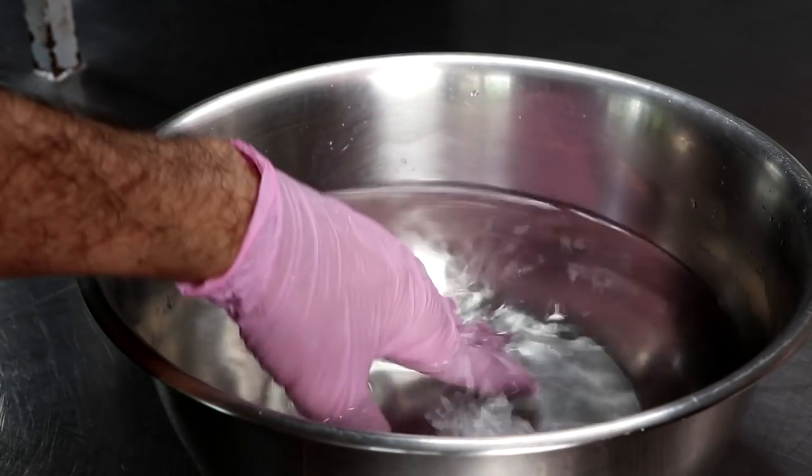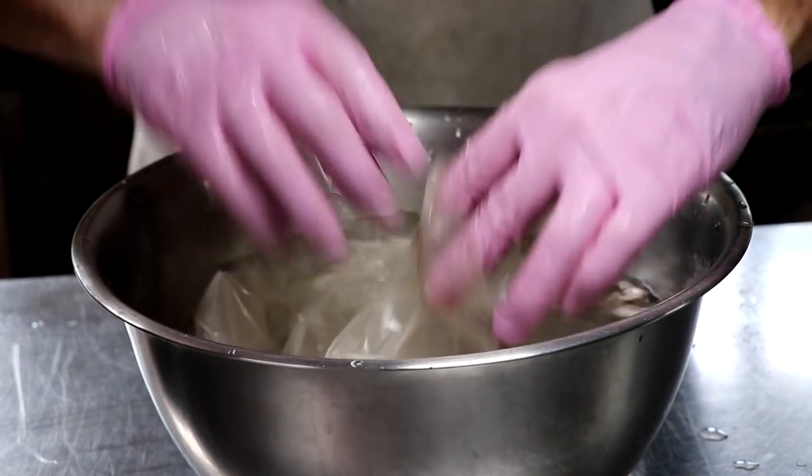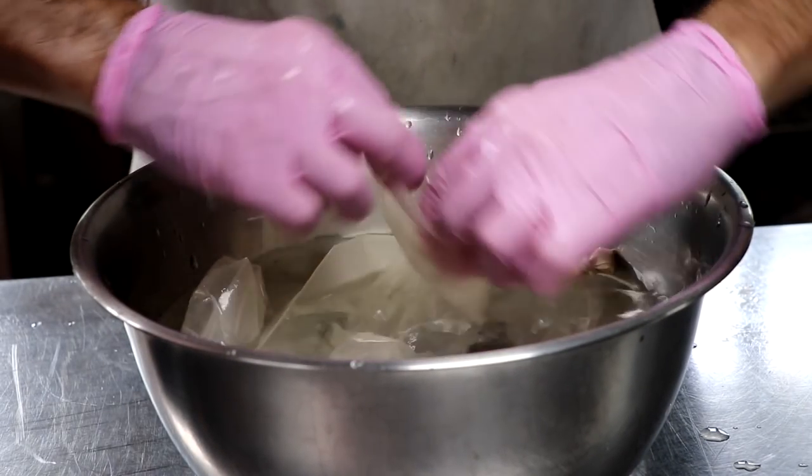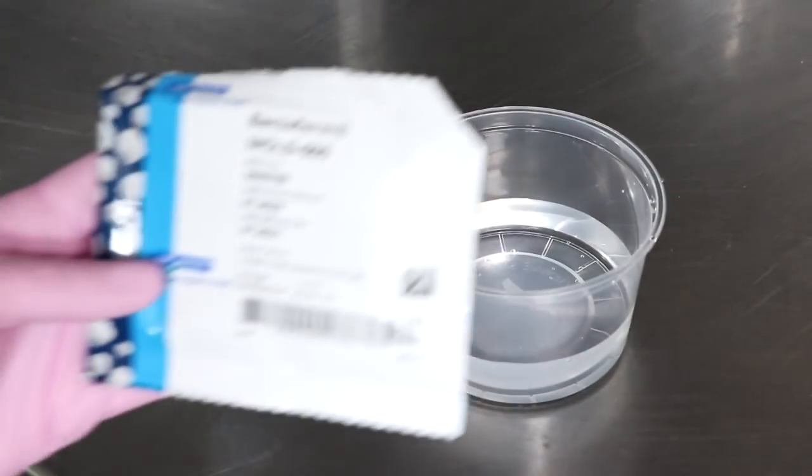I'm going to be using 61 millimeter collagen casings. These are synthetic casings from the sausage maker. We're just going to soak those for 15 to 20 minutes in some lukewarm water, make sure we fill them up, and set that to the side.